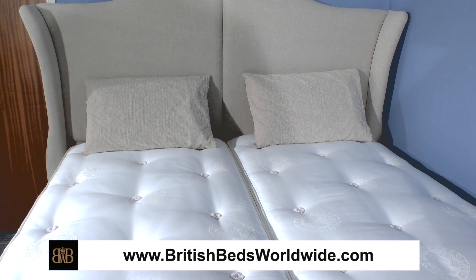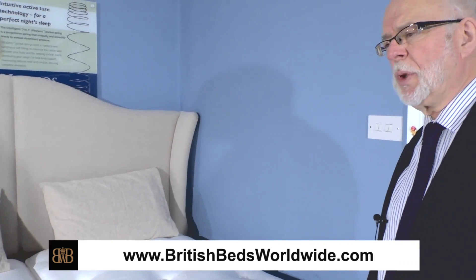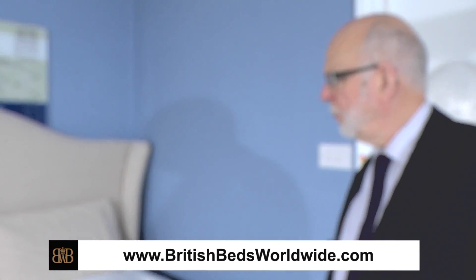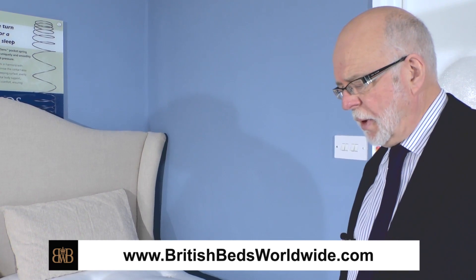Furthermore, if one of you is heavier than the other and needs a different spring tension to support your weight, or if one of you prefers a different tension from the other, then you can have the two halves of the mattress made with different spring tensions so that each of you is as comfortable as you possibly can be.